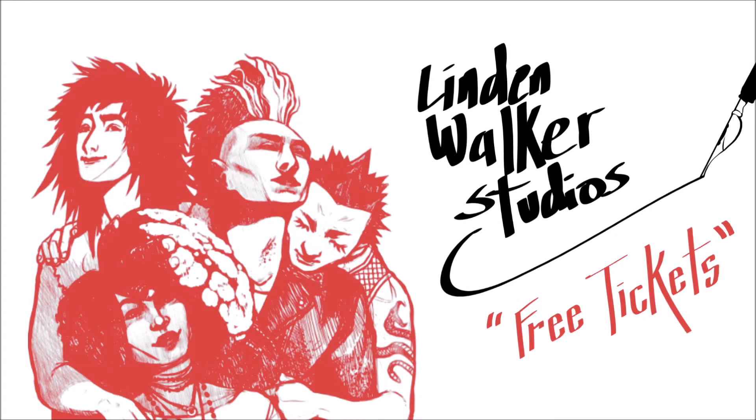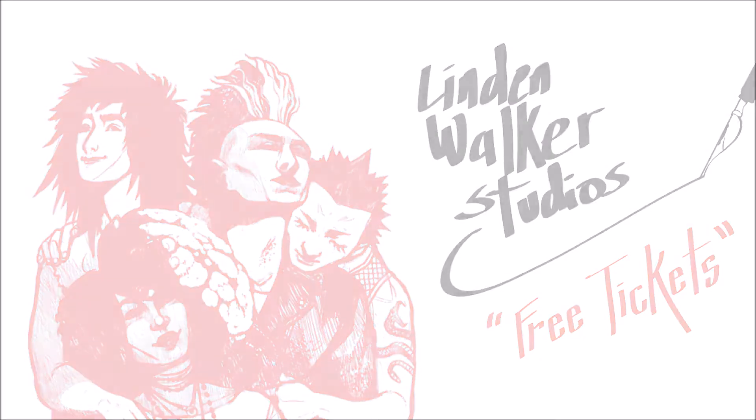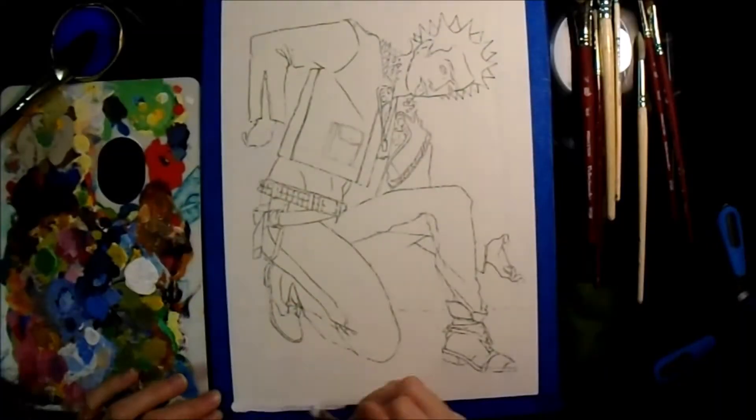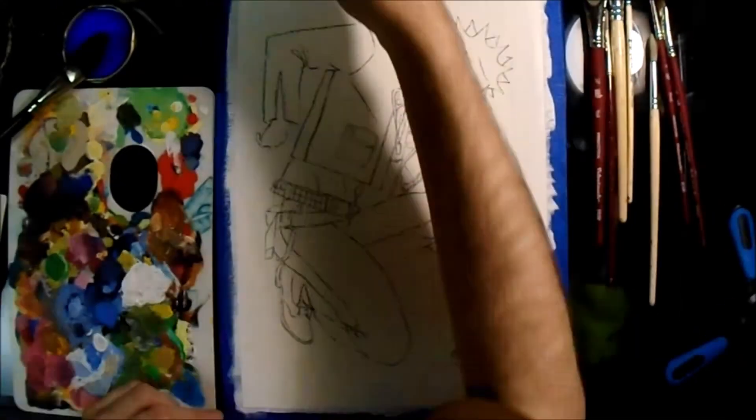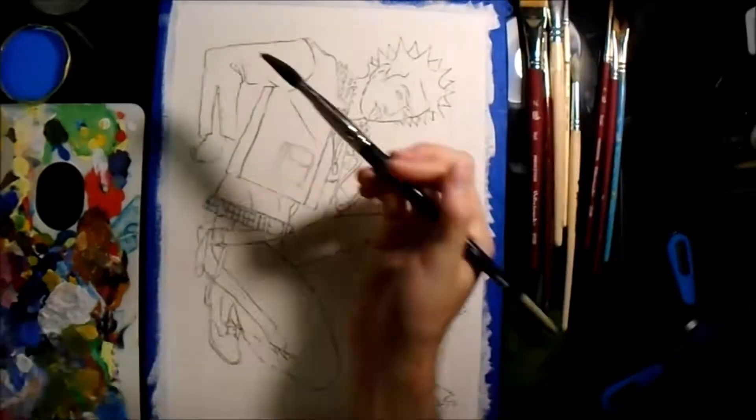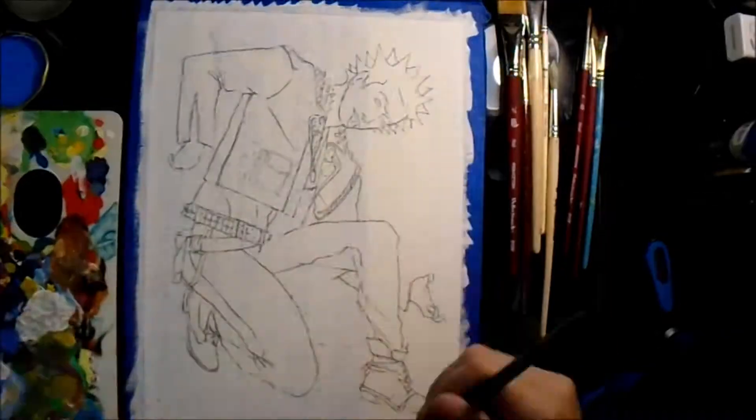Hello folks! It's been a minute and I hope you've been well. Now today, as you see, I will be doing some painting. However, we're going to be changing things up today. While I usually either comment on my day or what I'm painting, I will be with a guest!